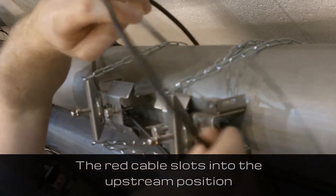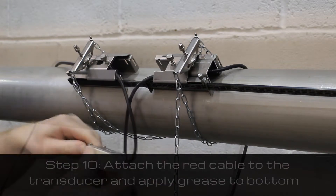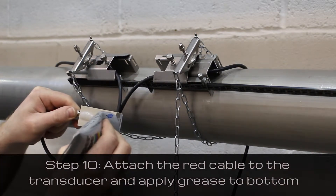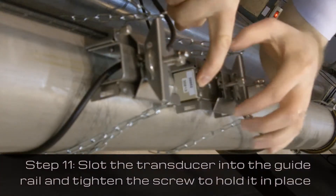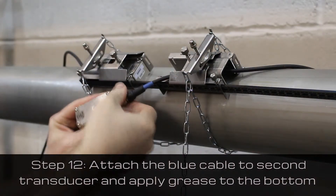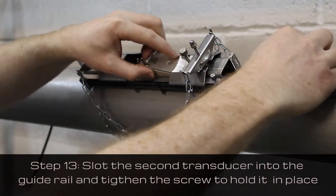Slot the two cables through each side of the guide rail, with the red cable in the upstream position and the blue cable in the downstream position. Attach the red cable to the transducer, apply grease to the bottom, slot the transducer into the guide rail, and tighten the screws to hold it in place. Do the same for the blue cable: attach it to the transducer, grease the bottom, slot it into the guide rail, and tighten the screw.